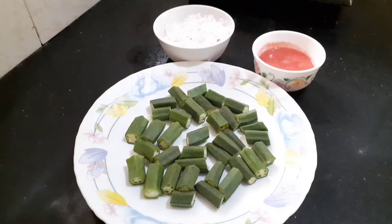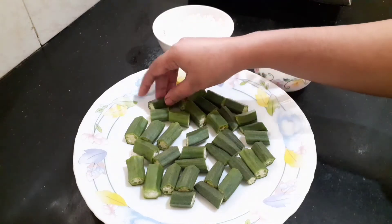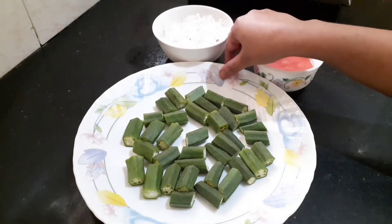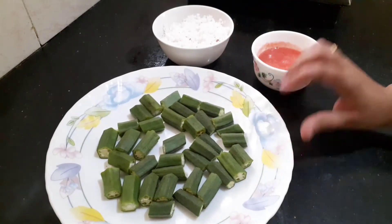Hello, I am going to make a recipe. I am going to make a paste for this recipe.